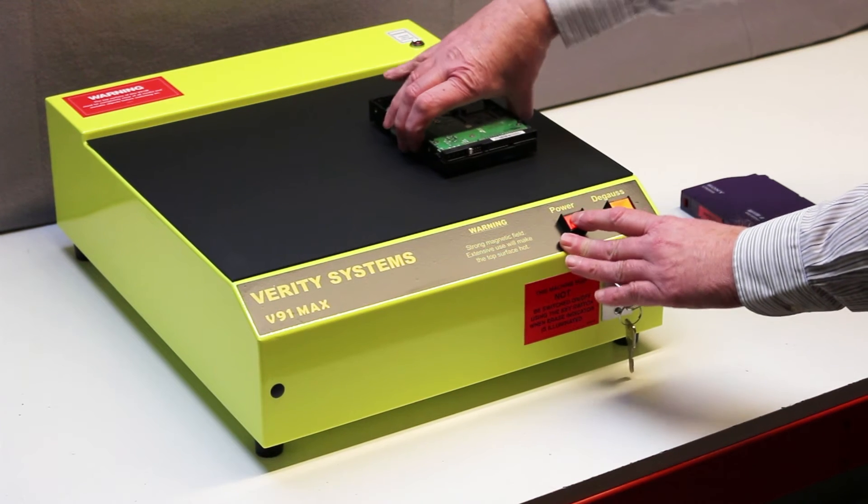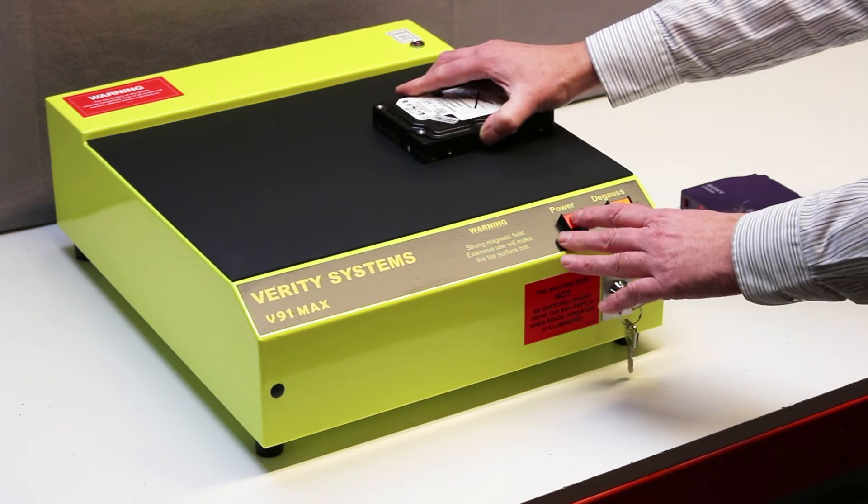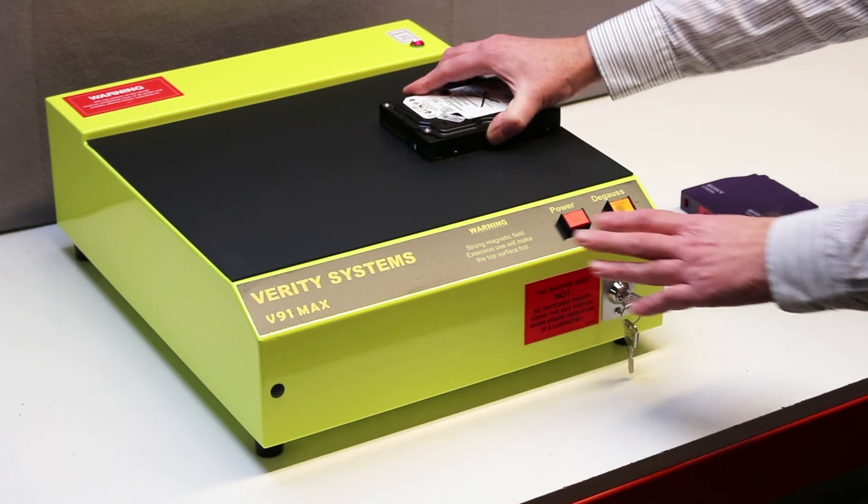Using a series of four short bursts of power, the media is rotated and flipped to ensure that all data is erased from the disk.